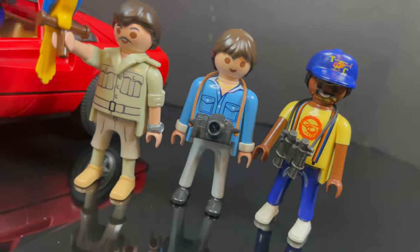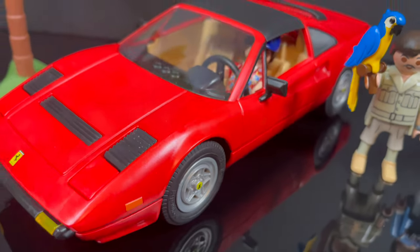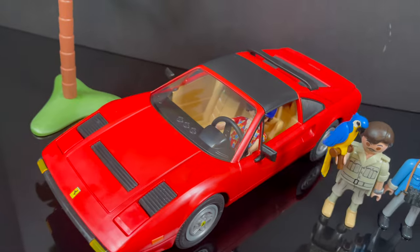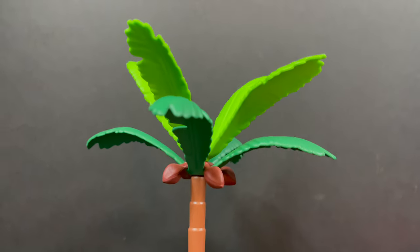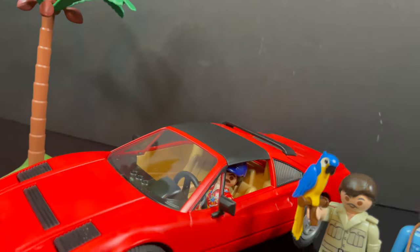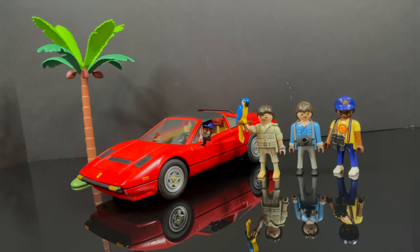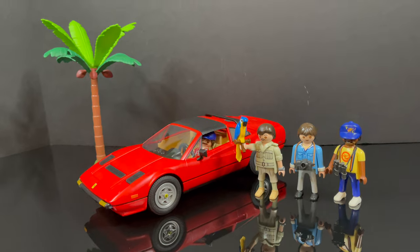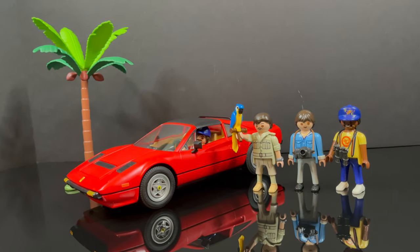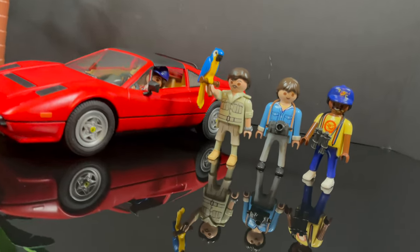That'll wrap it up for my quick look at the brand new Playmobil Magnum PI set. Again, thank you to the fine folks over at Playmobil for not only sending this out for the purposes of this video, but also giving one out for a contest — that's really nice of you. Stay tuned for my coverage of Toy Fair 2023. As always, drink some great coffee, eat some great food, but most importantly, remember — it's not Higgins, it's Tattoo. Look up Family Guy when they do it, let me know what you found. Talk to you soon, adios!